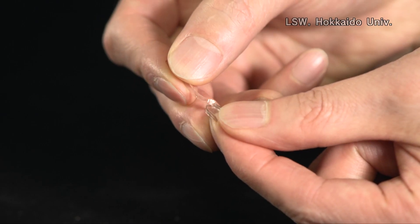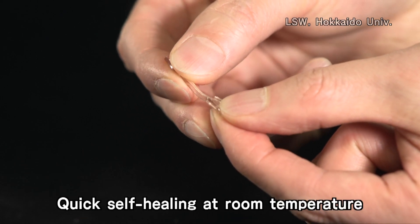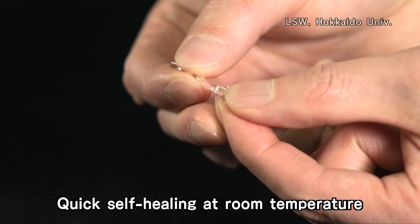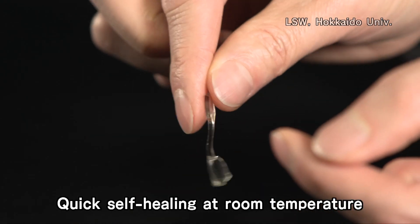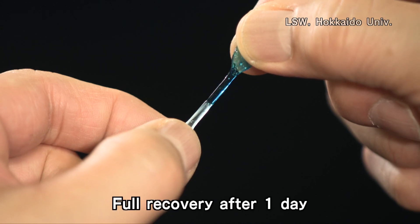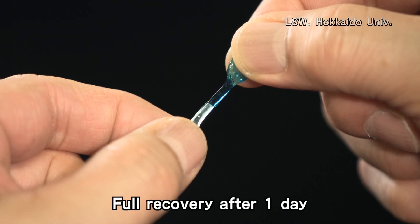In addition to the double network gels, we develop various kinds of functional gels — for example, self-healing gels. If you cut the gel with a cutter, the gel can be rejoined. This kind of gel will be used in applications where, once a material fails, it can be recovered.